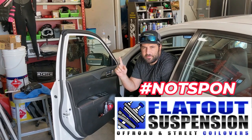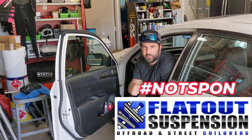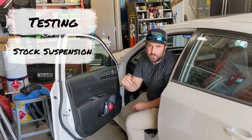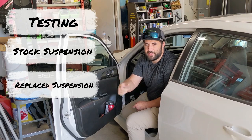We're going to see if $1,500 of suspension components improves the performance of this car on a track. So we're going to test it with stock suspension, replace the suspension with the new stuff, and then go again.